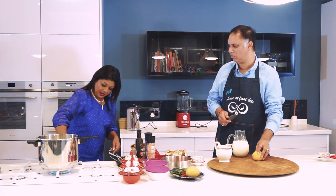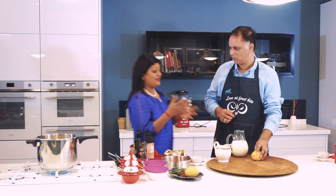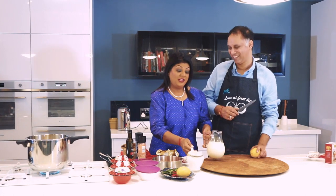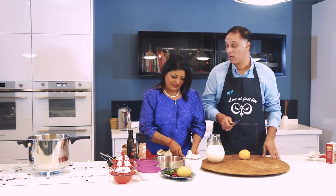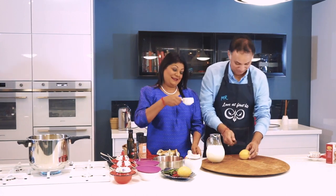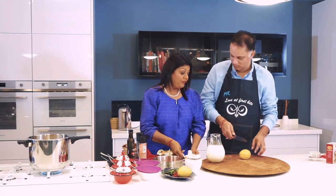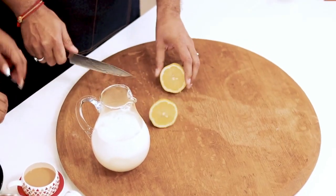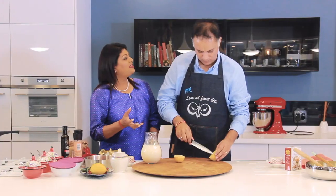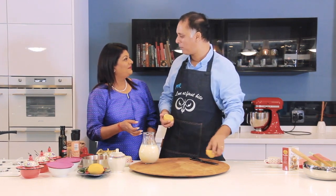The lemon is going to sour the milk and help it to coagulate — because paneer is essentially a cheese. You're going to cut the lemon into squares and squeeze out the juice. You'll need at least half a cup of lemon juice, and I'd recommend fresh lemons.